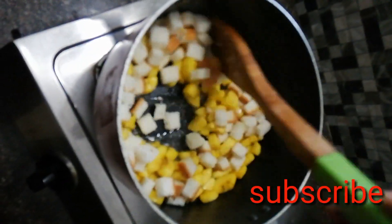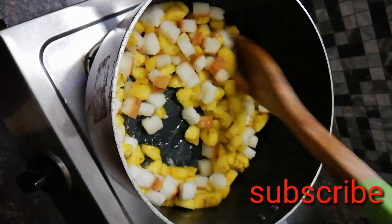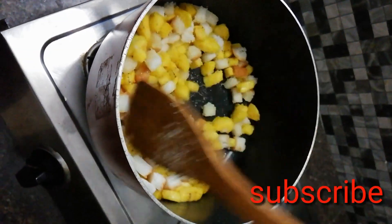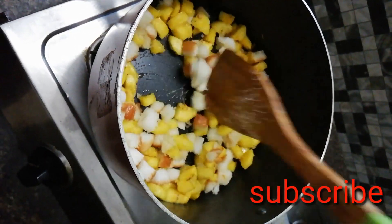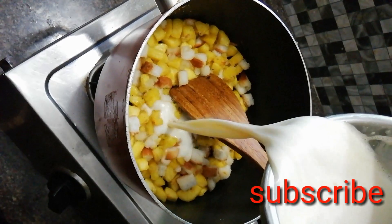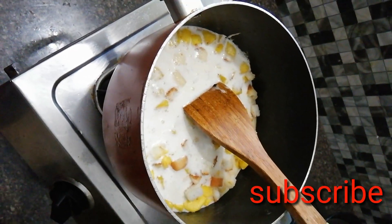I will mix it as well. Add a mix and cook for 1-3 minutes.